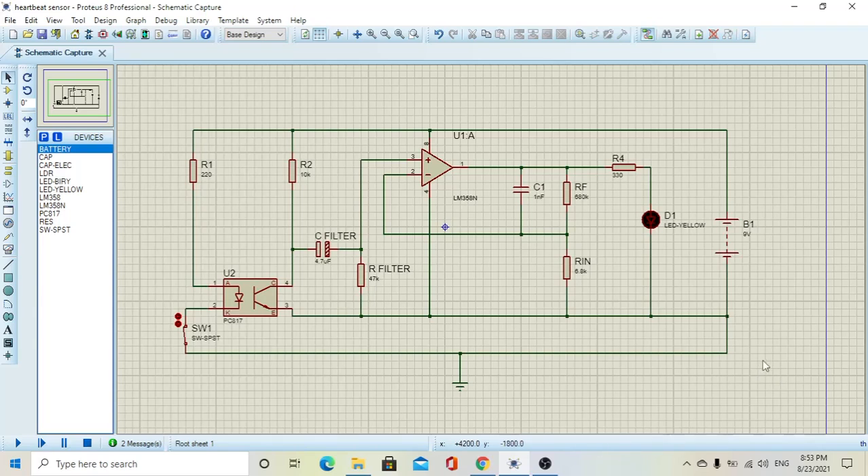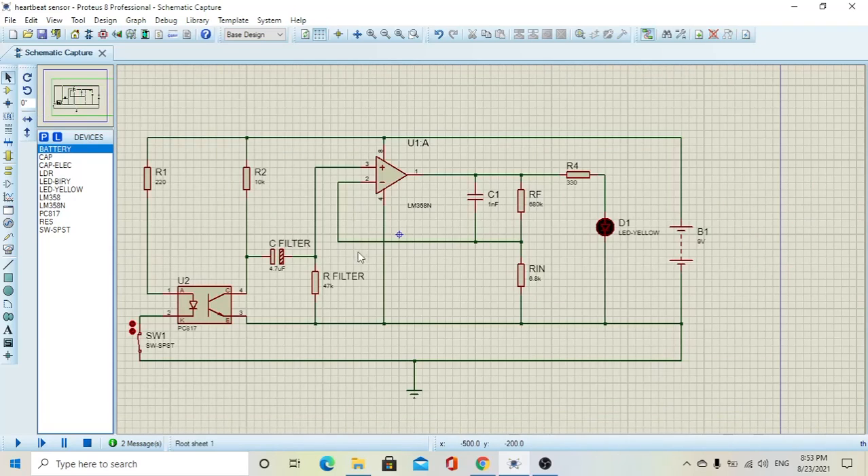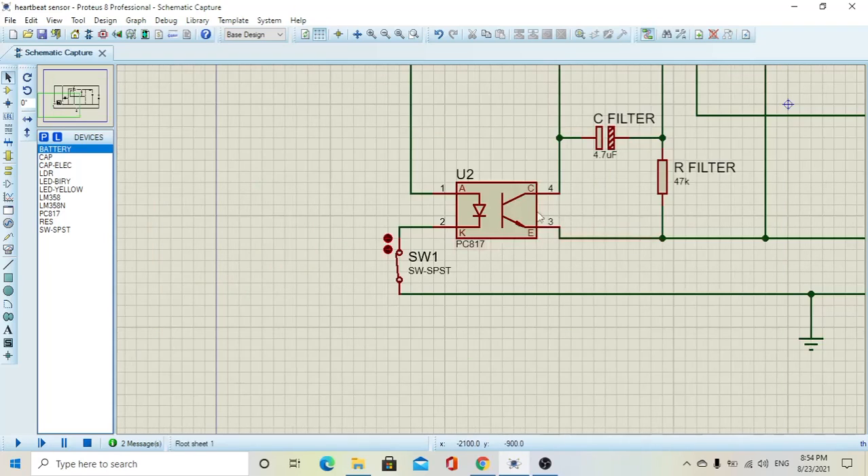Right here I have connected the circuit using this application — the circuit of the heartbeat sensor. We have the power supply, a 9-volt battery or any power supply that supplies the circuit with 9 volts DC. And we have right here the LED that tells us if the heart is beating or not, and the heartbeat sensor.